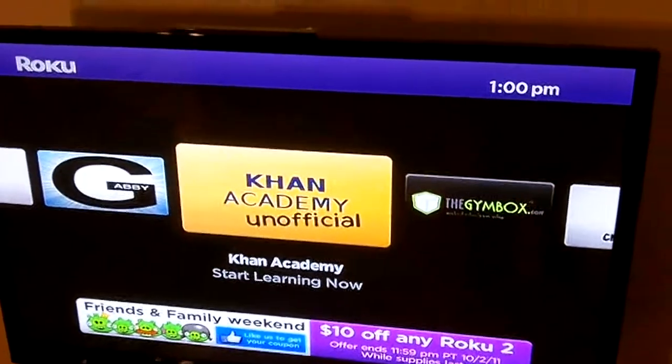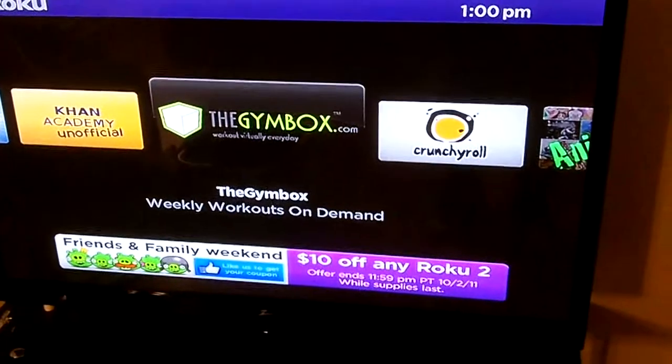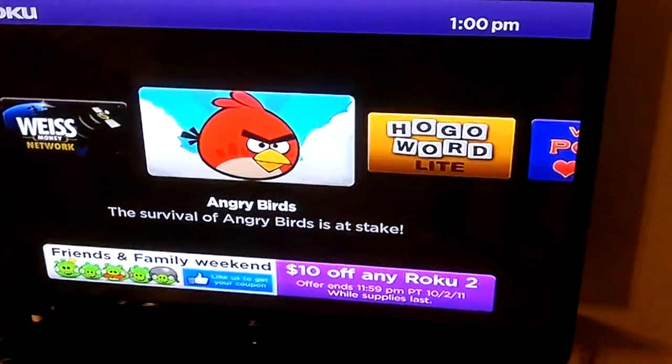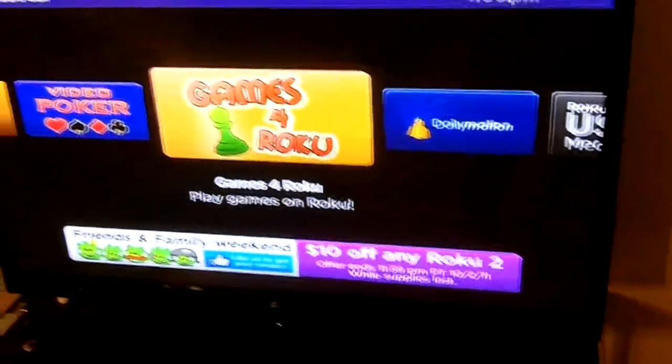Khan Academy has some learning content but I haven't used it much. There's also the Gym Box for workouts, Crunchyroll for anime and drama, Anime TV, Money Network, Angry Birds, a bunch of Dailymotion, and then the USB player that we just installed.